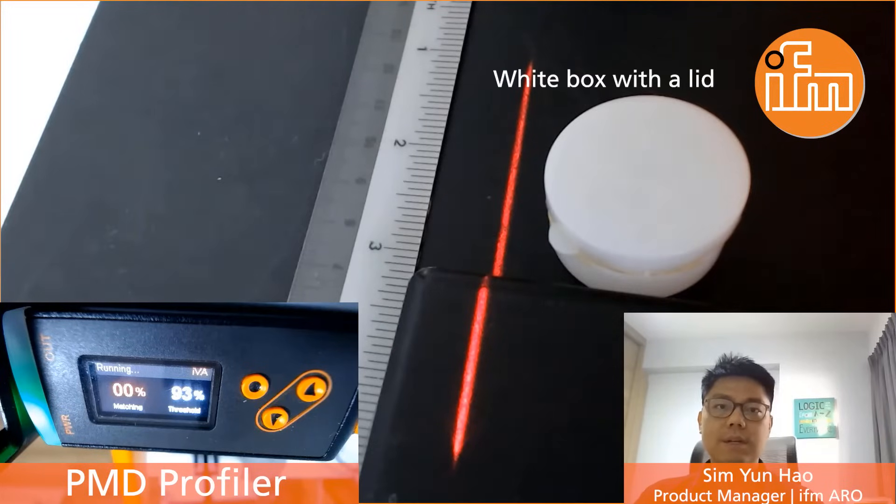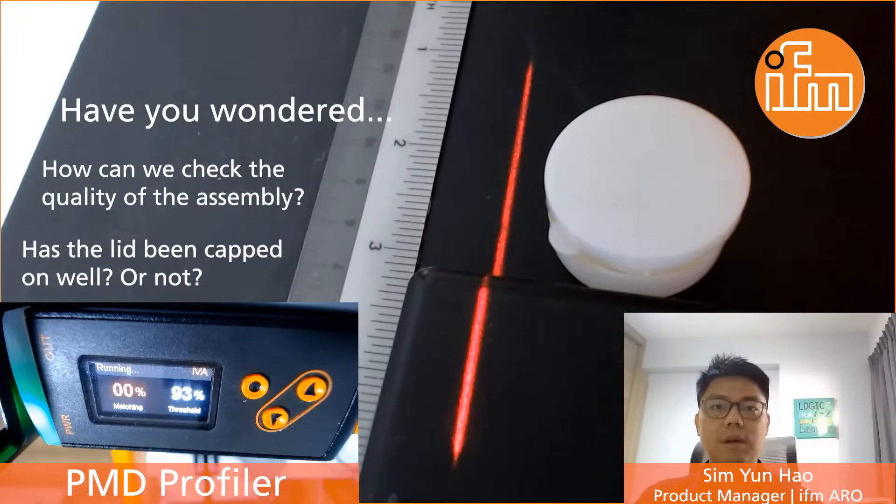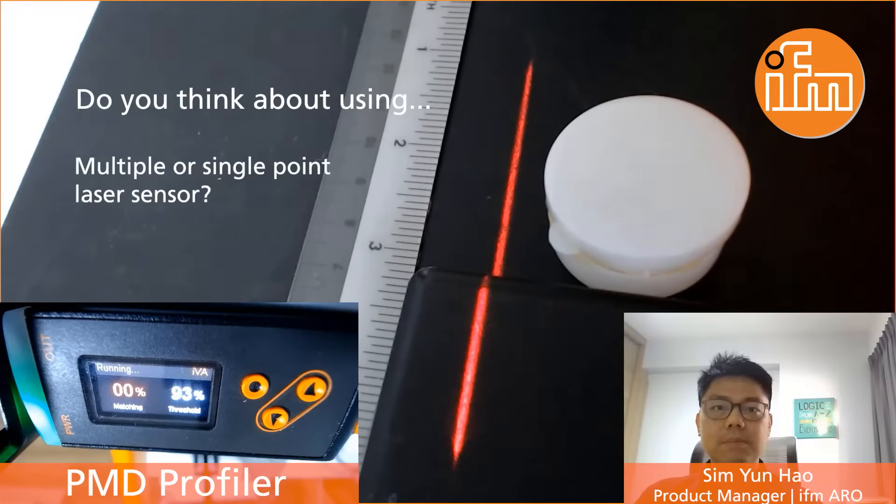In this video, you can see the white colour box that we have with a lid. Have you wondered how we can check the quality or condition of the assembly, or how well the lid is actually put on — whether it's good or not? Do you think about using multiple single point laser sensors?